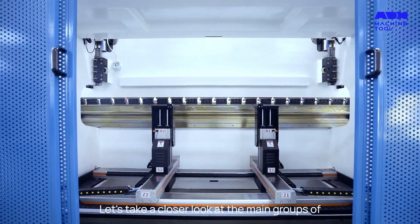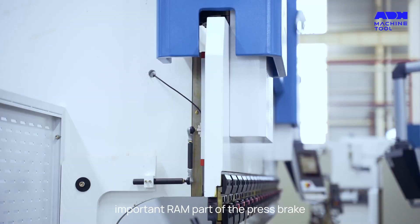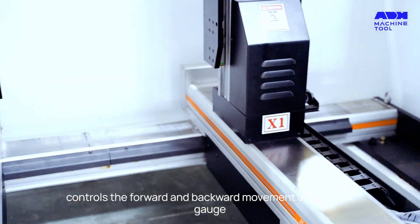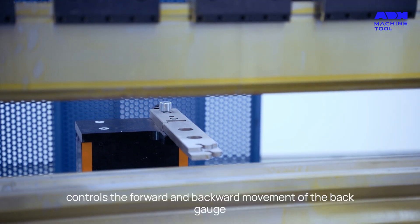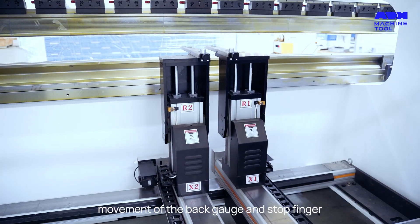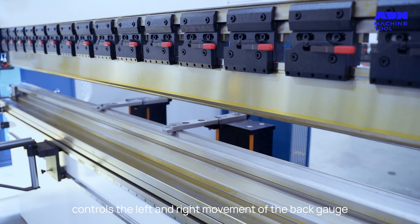Let's take a closer look at the main groups of controlled axes. The Y axis controls the most important ram part of the press brake. The X axis controls the forward and backward movement of the back gauge. The R axis controls the up and down movement of the back gauge and stop finger. And the Z axis controls the left and right movement of the back gauge.